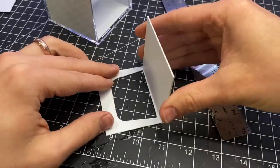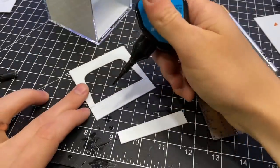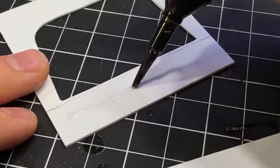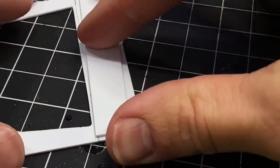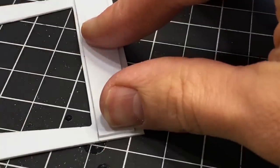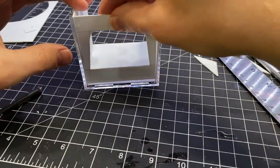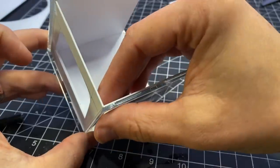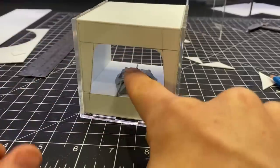I wanted the floor to be flush with the bottom of the hanger door — that was a nice little rhyme. So I glued on a piece of styrene giving enough space for one other piece of styrene to fit flush. I glued that to the front, then glued two more pieces on either side so the floor would fit in there just like that.